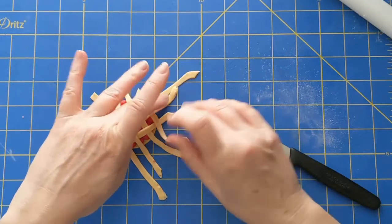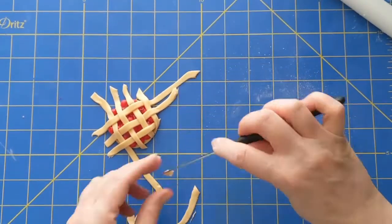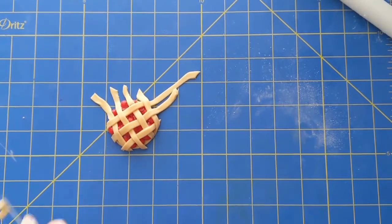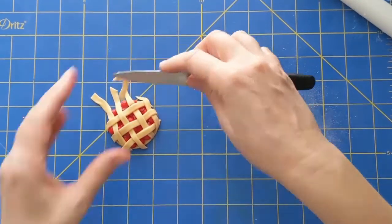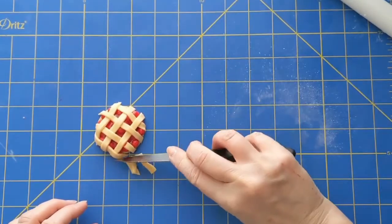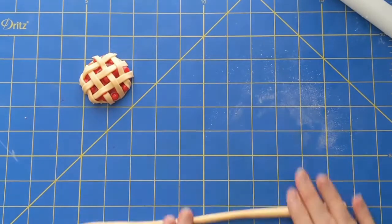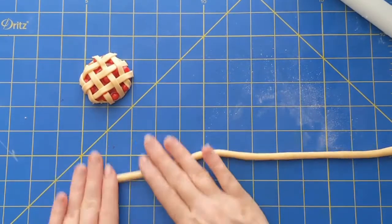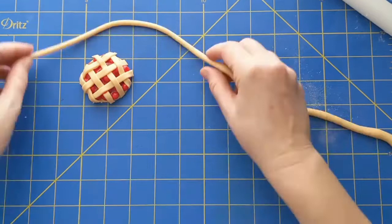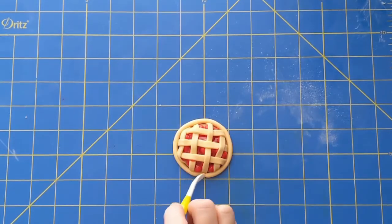Then trim the edges of the strips and wipe off any piping gel on the strips with a damp paper towel. Roll out a sausage for the outer crust that circles the pie. Wrap it around the pie and cut it on a slant, then blend the edges and make indentations in the crust around the pie.